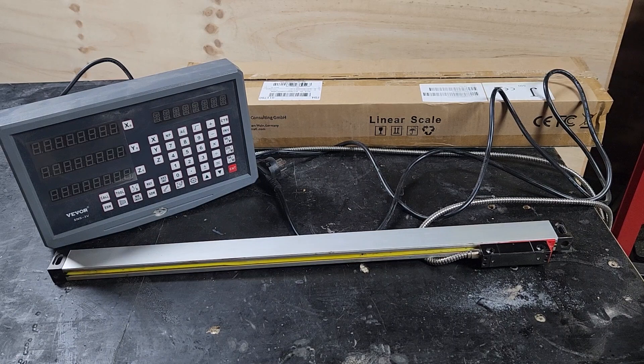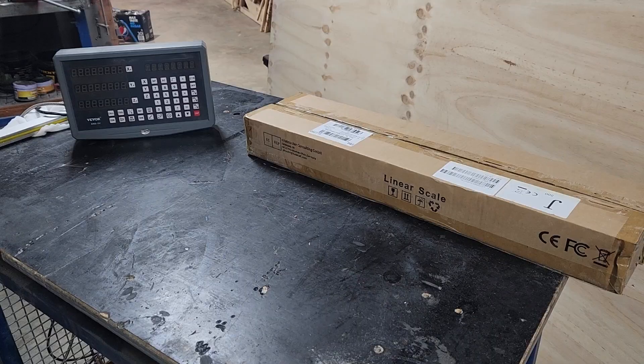Here we have a Vevor S&S 3V digital readout system that we're going to attempt to install on the Vevor Power mill today. I've owned this digital readout for quite some time. I was going to install it onto a different milling machine but that never happened. The actual display has been out of the box along with one scale for quite some time, but we'll unbox the other scales and see what's in there.